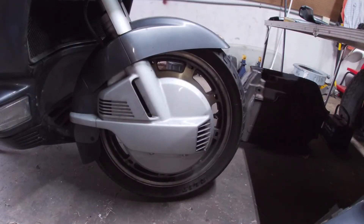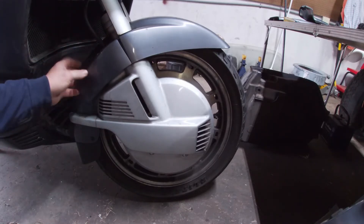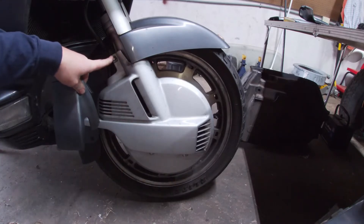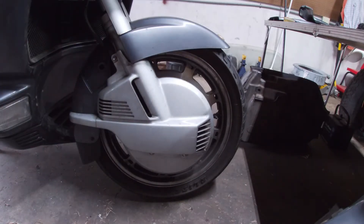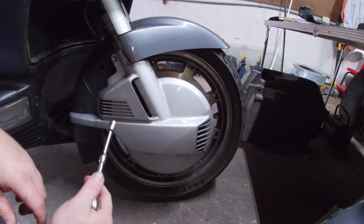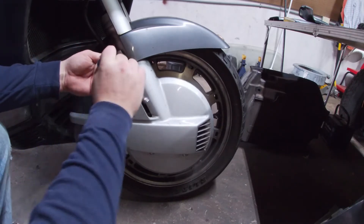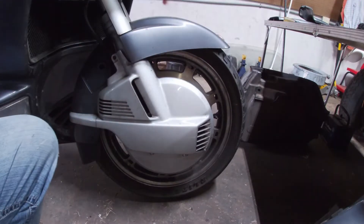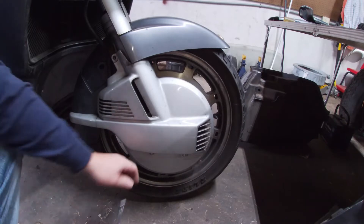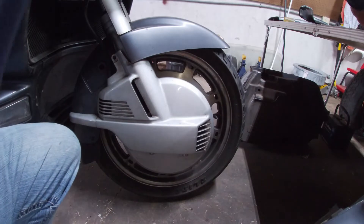We're going to go ahead and start with the front tire and get it removed. The first thing we're going to do is this little plastic piece right here — it just pops off. That reveals one nut there. You've got two down here on the bottom. You'll be mostly working with a 10mm. We're going to remove this top one. The bottom ones down here — those are 8mm.